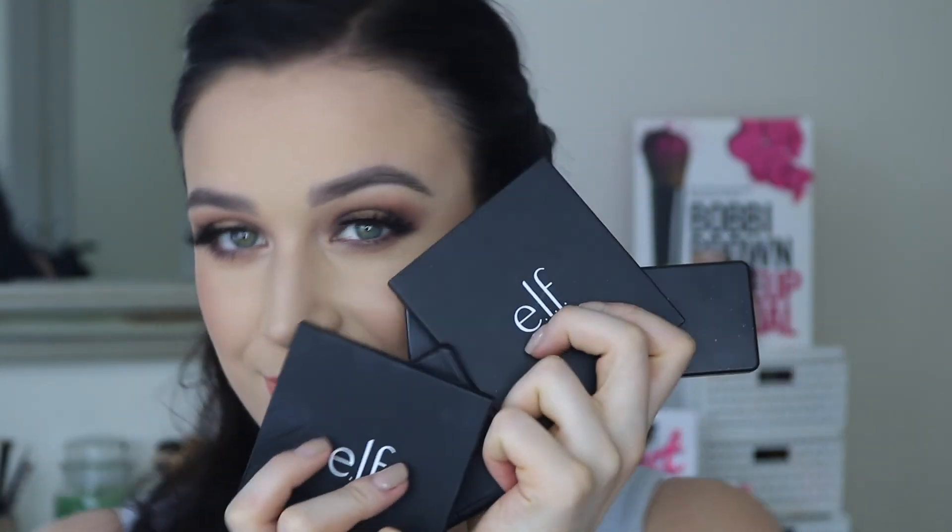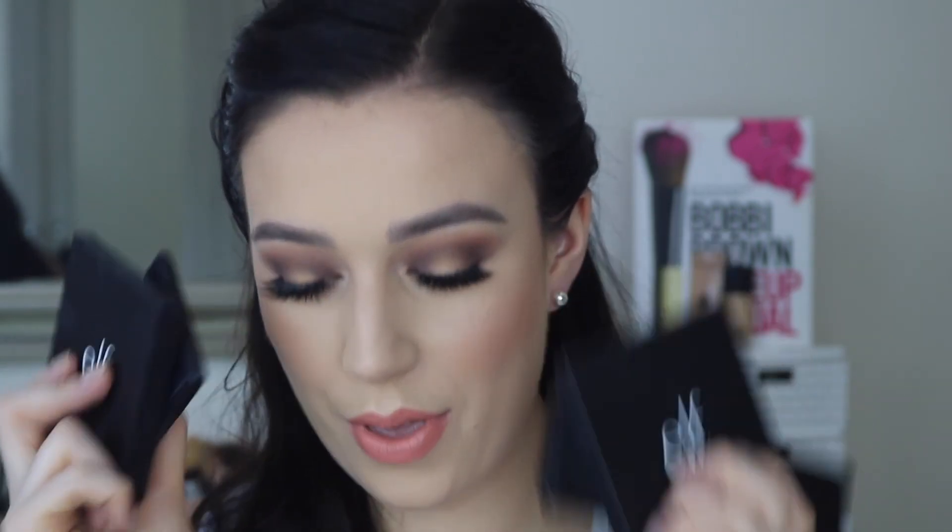Then I just needed to do something with my hair and that is the final look! I really hope you enjoyed this kind of first impressions of the new e.l.f. Cosmetics products that I was sent. I actually really like most of them — the contour shades and the bronzer shade I'm not so sure about, but the rest of it I absolutely love. If you did like it, make sure to hit the like button, subscribe to my channel, and I will see you guys next time, bye!